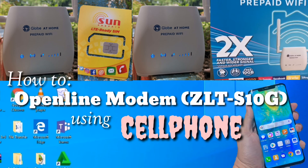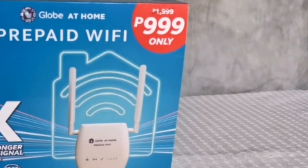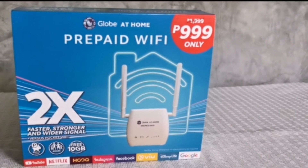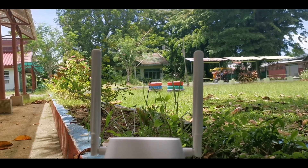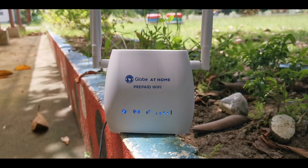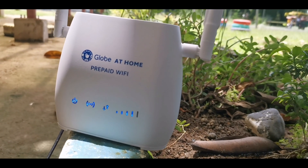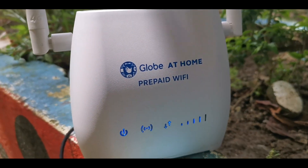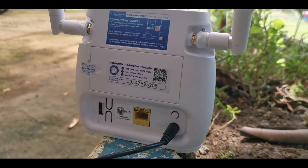In today's episode, we are going to open line a ZLTS 10G modem using a smartphone. Here is the box of Globe Home Prepaid Wi-Fi — it's cheaper and good if you are on a tight budget. This modem is small and handy, good when you are traveling, but it is locked to one network provider and will not accept SIM cards from other networks like Smart Telecommunications and Sun Cellular.